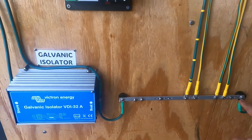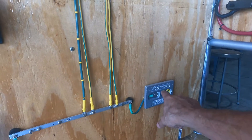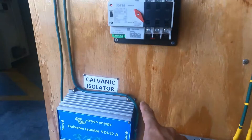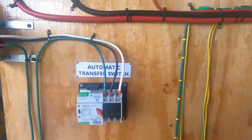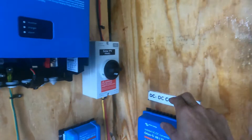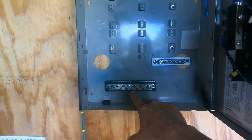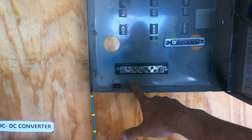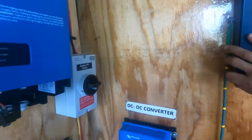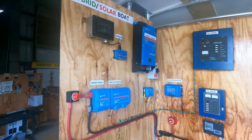To repeat: the ground coming from the shore power enters the galvanic isolator; from the galvanic isolator it feeds the common bonding conductor, and the common bonding conductor will be connected with the external sacrificial anode. From the output of the galvanic isolator, the ground enters the inverter charger and then the AC panel, feeding the ground bus bar. Remember: the ground bus bar and the neutral bus bar should be separated — never connected inside the boat; they are connected only at the source of power.